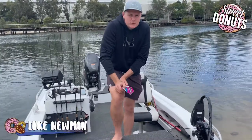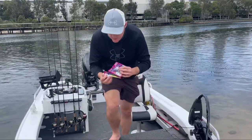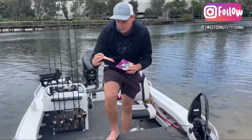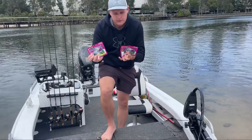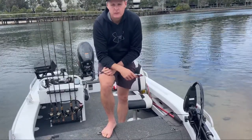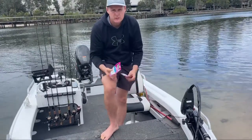Welcome back to another episode of Sweet Donut Fishing. As I mentioned on my Instagram story, I was going to test out these two lures today — the Eco Gear Aqua Grim Prawn in two colours: the green shrimp and the salt and pepper. Everyone reckons these are the go. I'm going to test them out here on the Gold Coast and make a video showing you what I think.